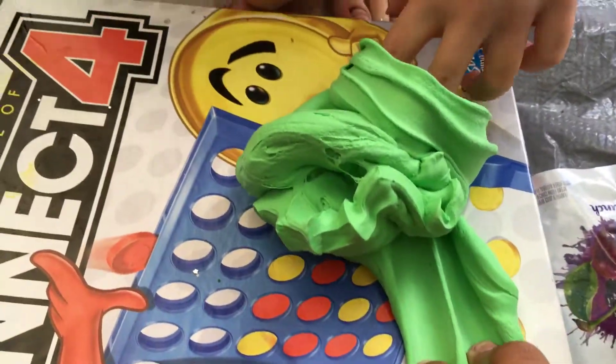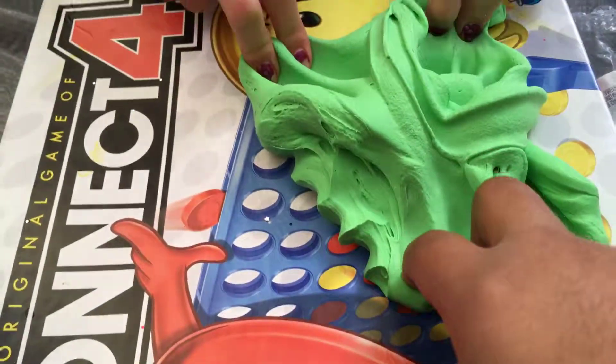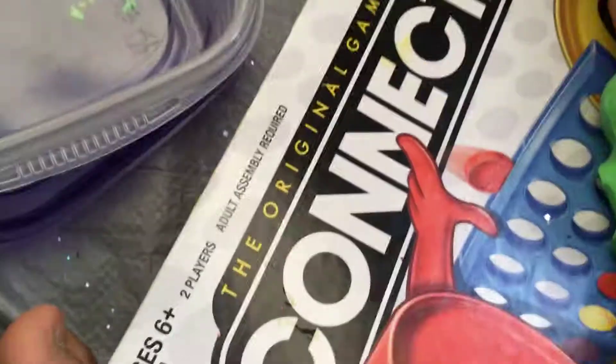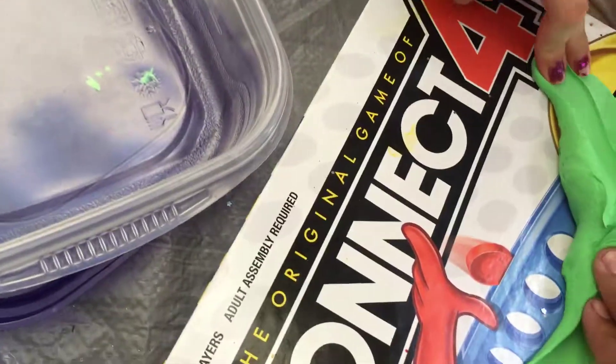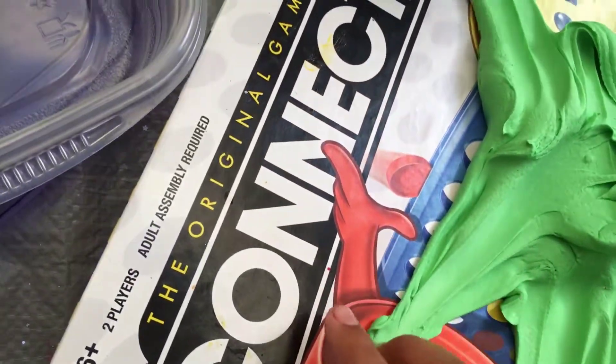So now we're gonna mix this in because she did not add foam beads. You take half and I'll take half — I'm just trying to knead this in because she barely put any foam beads in, and we asked for like at least this much. Is that too much to ask for? She gave us barely any.